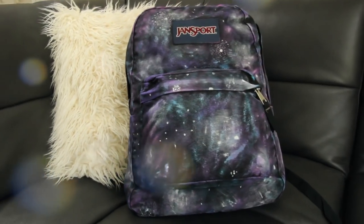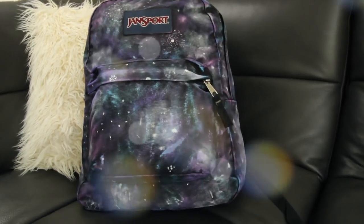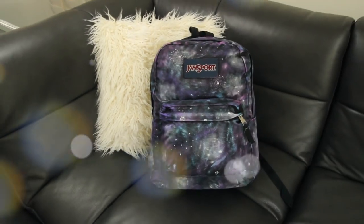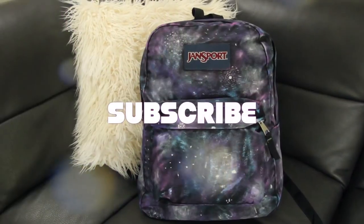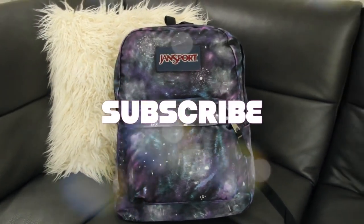Here's what the finished galaxy backpack looks like. I hope you guys enjoyed this DIY — if you did, make sure to give this video a thumbs up. If you decide to make this backpack, tweet me a picture or tag me on Instagram at Laguna Beach Love. Thank you guys so much for watching, I will see you guys in my next video. Bye!